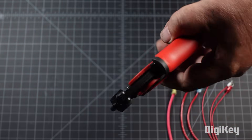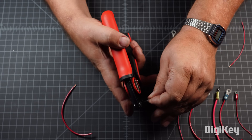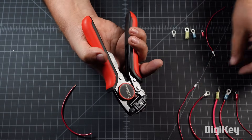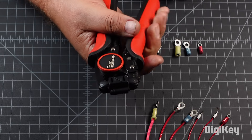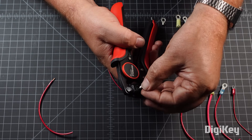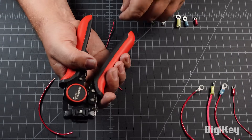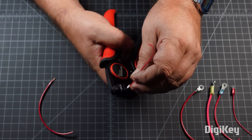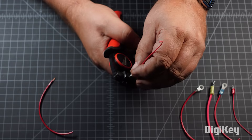The Digikey Standard Crimp T2 is a side-entry ratcheting manual crimp tool made to use with 5 to 28 gauge ferrules. To get started, squeeze the handles to open the tool, then place the ferrule into the crimp head and hold it in place with minimal friction by ratcheting the tool shut slightly. Then, insert the pre-stripped wire into the ferrule and squeeze the handles together.